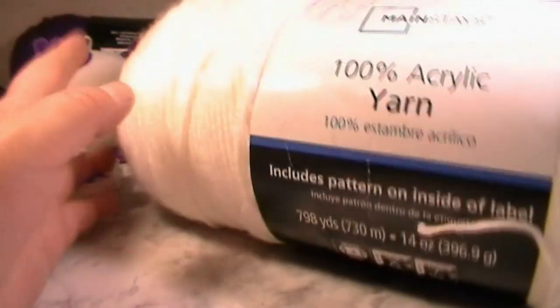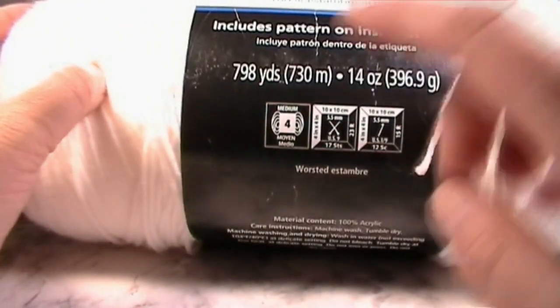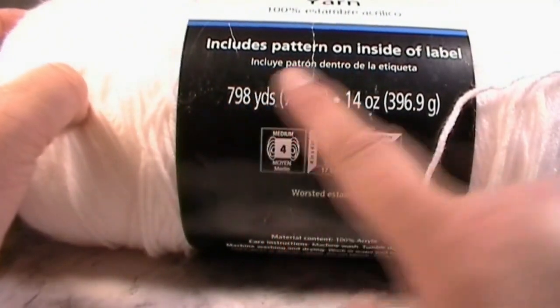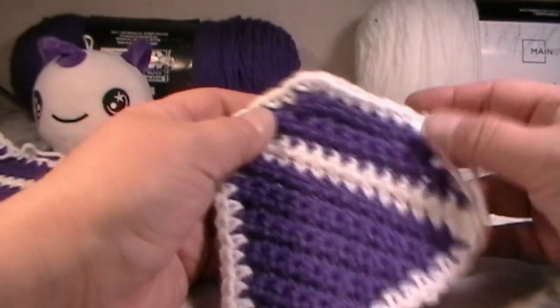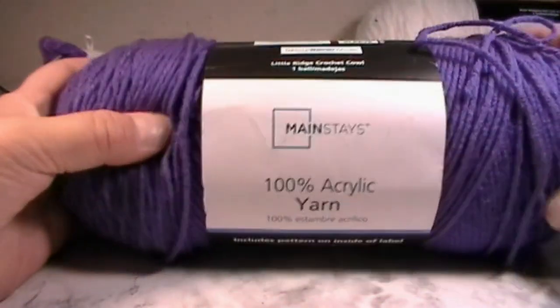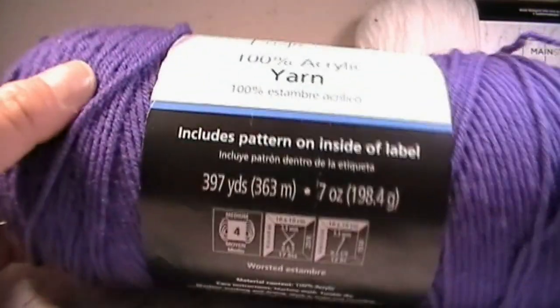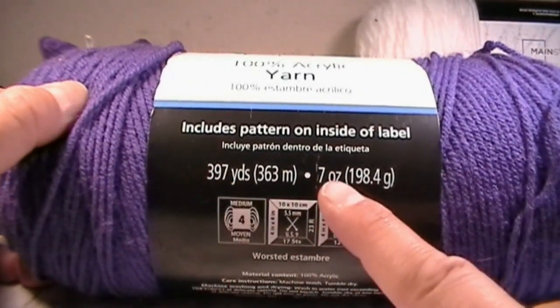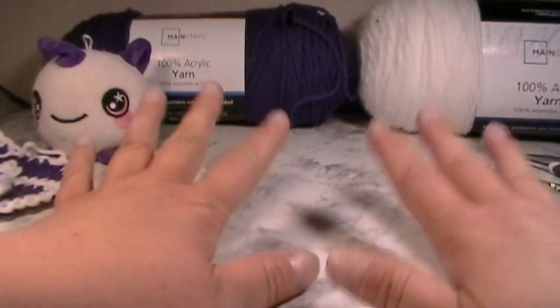Today we're going to be using Mainstays yarn in white — I have a really big ball here, 798 yards and 14 ounces, but you're not going to need very much of it as we're only doing a little border. The next yarn you'll need is Mainstays in purple, 397 yards and 7 ounces, and again you will not need a lot of this. Alright, let's get into how to make this diamond.